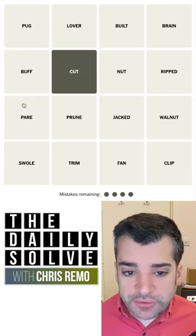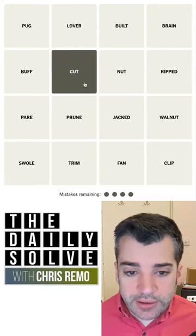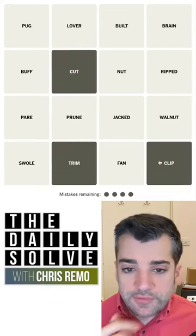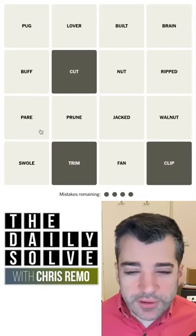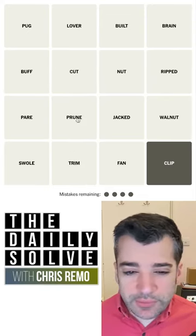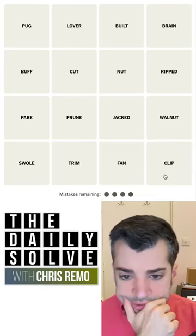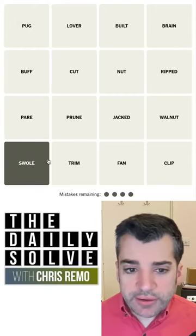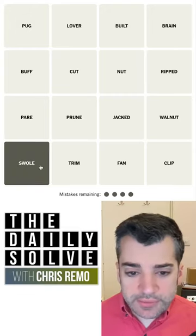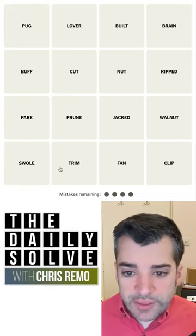I suppose prune is less literal. No, pear and prune are kind of the same. Cut, trim, and clip seem very directly synonymous to me. I don't know about pear and prune. It's funny that pear and prune are also food homophones. Well, prune actually is just the same word. Swole, I think, needs to be in that category because that word doesn't mean anything else — it's a slang term that only means that. These other words technically mean other things, but that's not helpful yet.